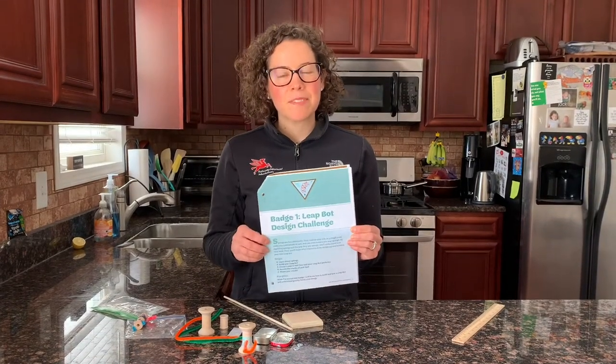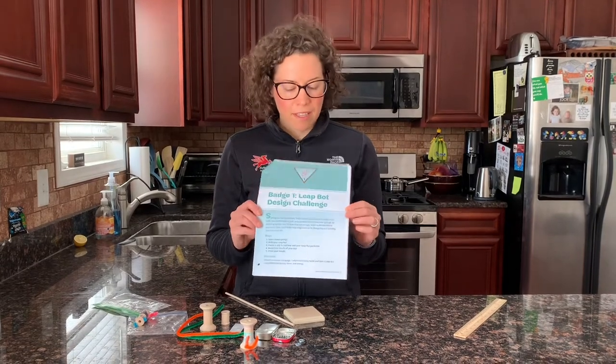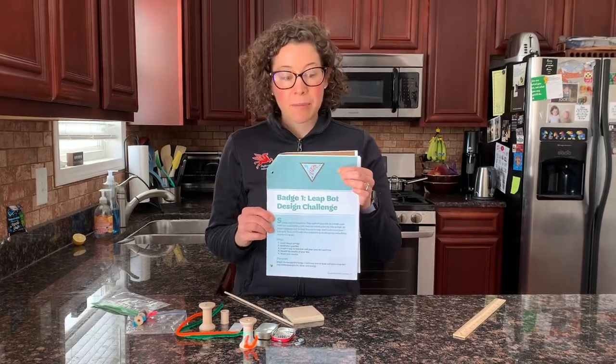Hi, I'm Kate Schaefer. This video is intended for the parents of Brownies doing the LeapBot mechanical engineering badge remote.